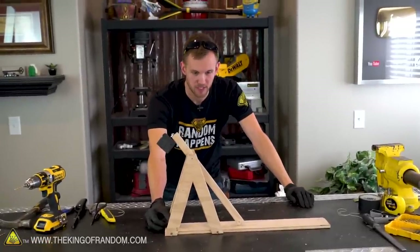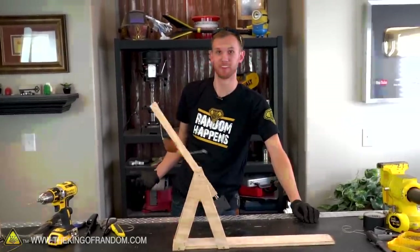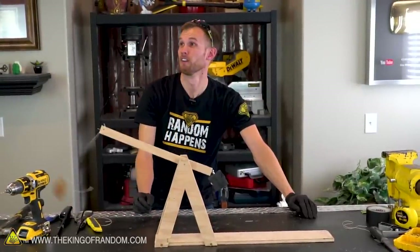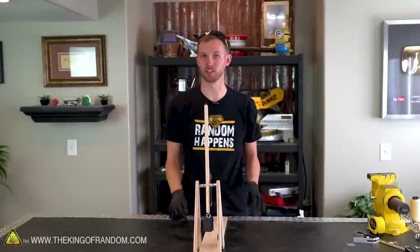Alright, first test firing — three, two, one. Wow! Well it didn't shoot straight up — it shot at just about a 45-degree angle, which is kind of what we want. So it's working pretty well, we just need a better launch space. Let's take this outside and see how far it goes.